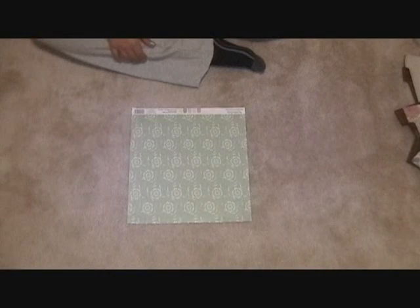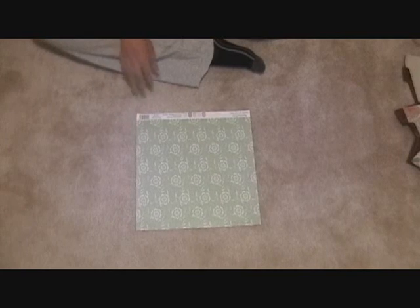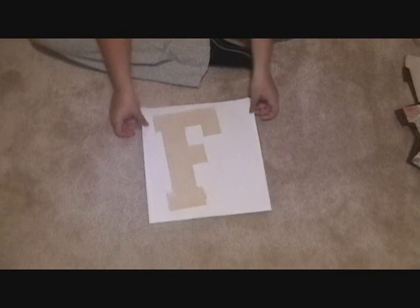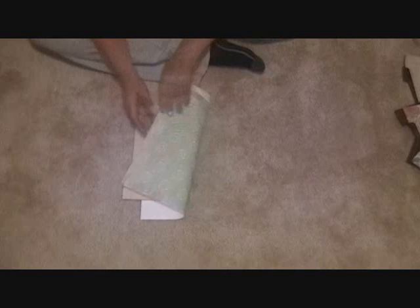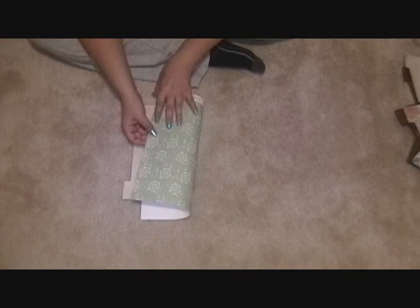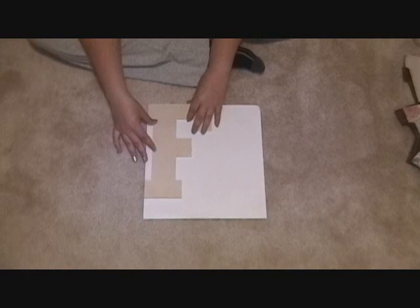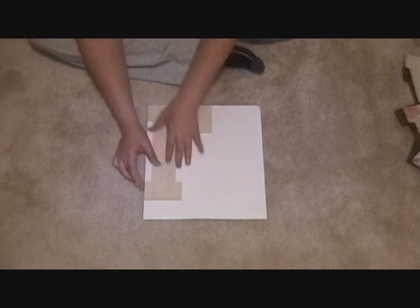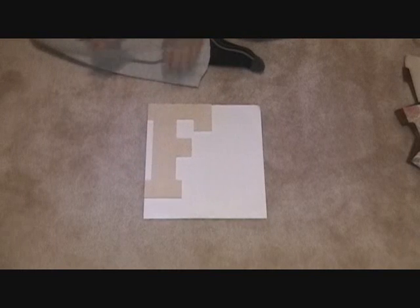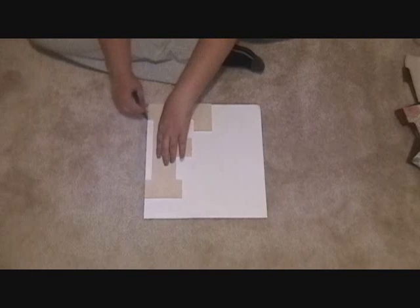To get started, the first thing we're going to need is one sheet of scrap paper. What we're going to do is flip this scrap paper over and trace out our letter using the pencil. Now if you have a pattern with any particular shape or grain, you'll want to make sure to line that up. I always like to start off on the edge — it leaves me less to cut — so I'll just line this up on the paper, then grab my pencil and trace around the edges.